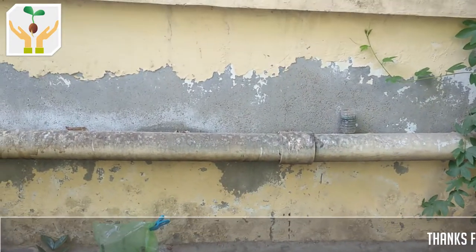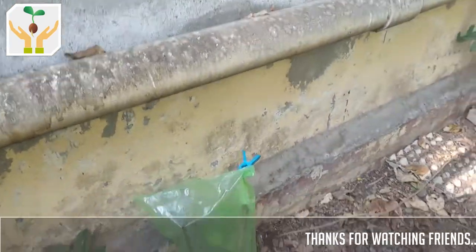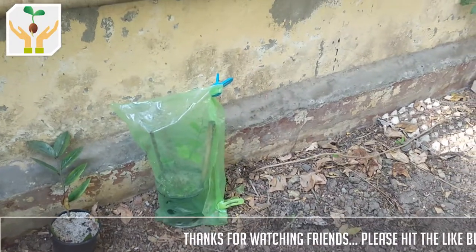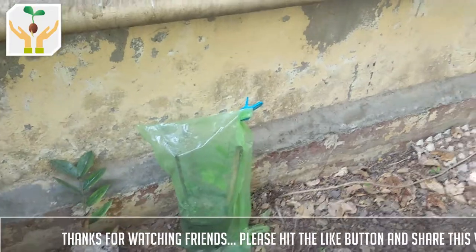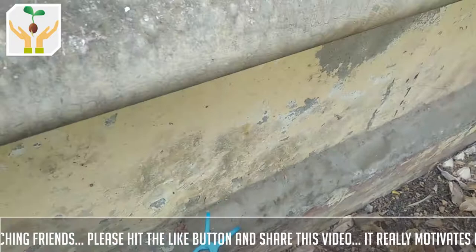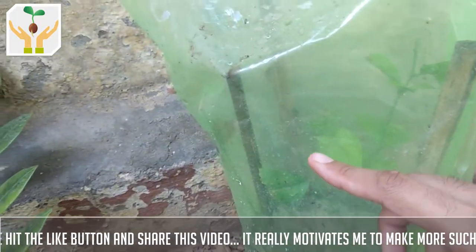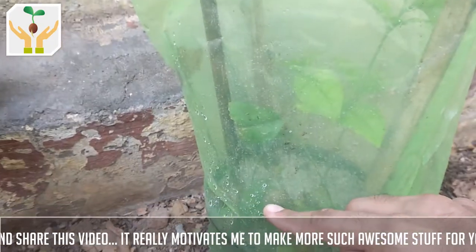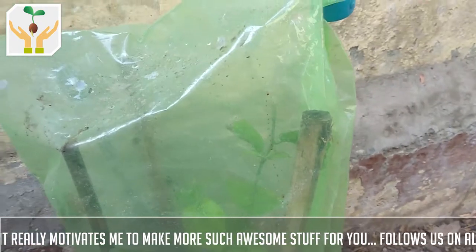17 days have passed since we started this cutting of jasmine. I have changed the poly bag — the previous setup used two polythene bags to capture moisture. I've now used a single bigger poly bag and closed it from the sides using clips. As you can see, the moisture is still retained — there are water droplets here, so this poly bag is working as a humidity dome.